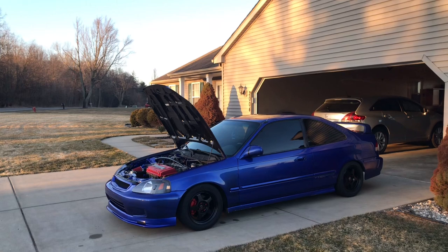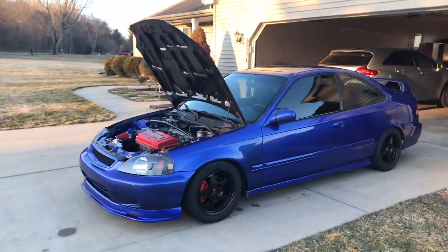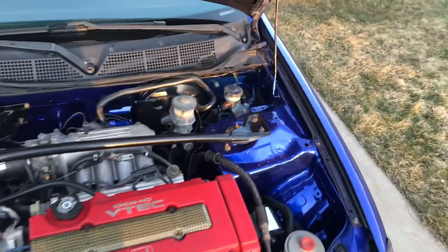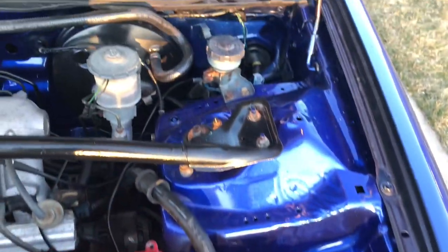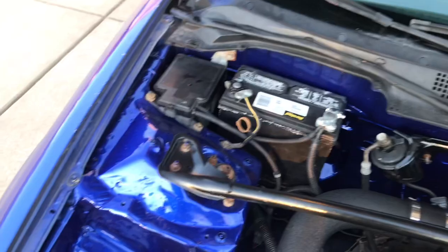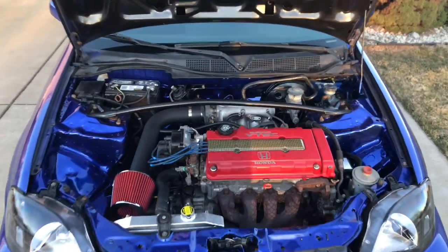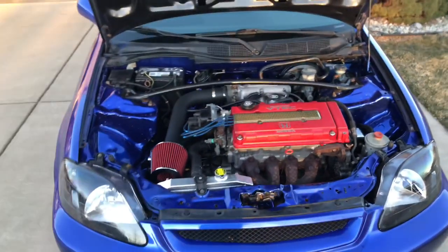The engine bay looks a billion times better than what it did. If you watched the first vlog, it was filthy — and it's really nice now. The paint really helped out. I could have gone a lot farther and put a lot more money into it. But I basically spent nothing to make this bay look good — like $30 in paint and clear. The radiator was $50, the clutch line was $15, the intake was $25, the clutch was $50. But I got my money back by selling the old clutch. I've got like under $400 into this car in parts.